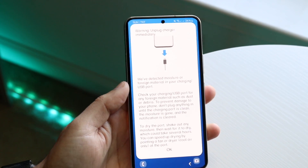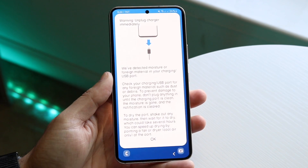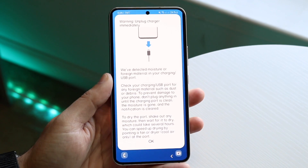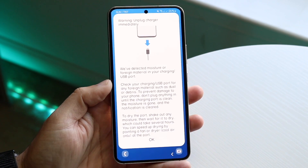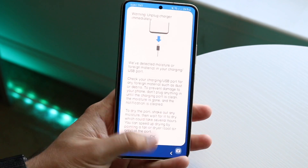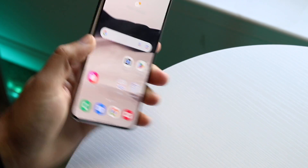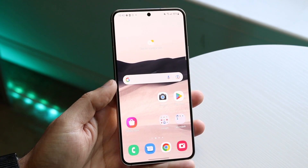You might be having an issue on your Android phone where you keep getting a pop-up — on your Samsung it says warning, unplug your charger immediately, there's moisture in the charger, there's water in the charger. Now this is very common and you may not even have to be around a body of water or have dipped your phone in water to get this type of pop-up.